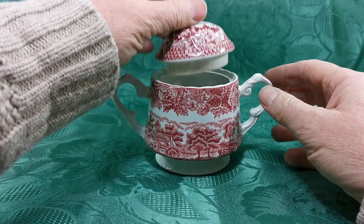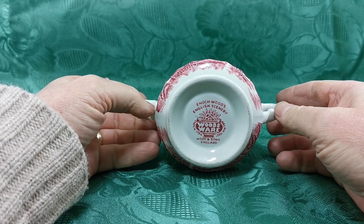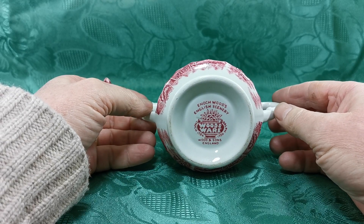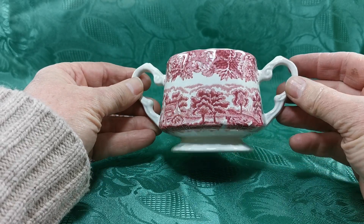This little sugar bowl is made by Enoch Woods. It's in the English scenery red and white pattern — Enoch Woods English scenery, Woodsware, Woods and Sons England — and dates from sort of the 1940s to 1950s.